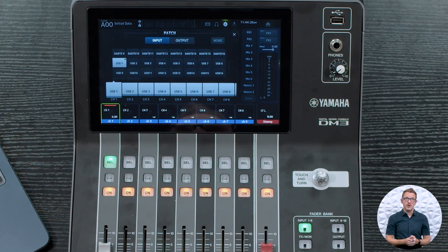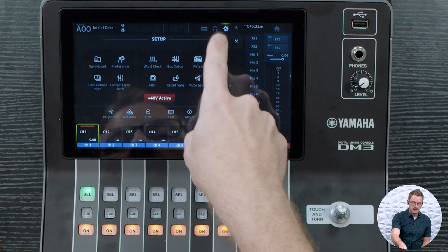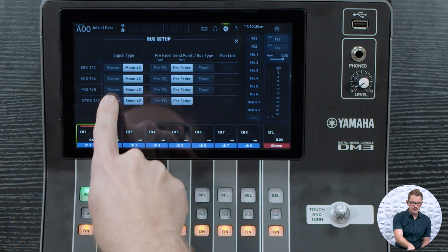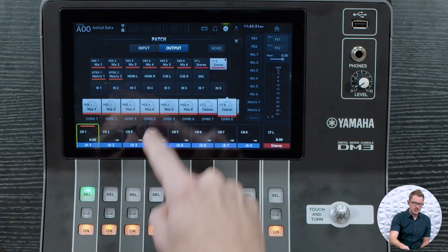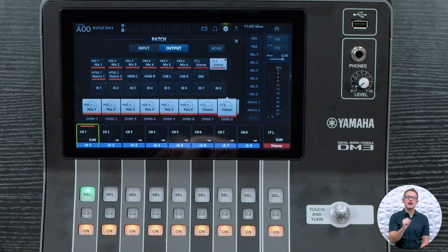Now I mentioned at the beginning of this video that I'd show how to get your main stereo left-right bus processing through Waves and back to your console. To do this, we need to burn two sets of channels: one is the stereo input, and if you're using the stereo input you could use one of your effects returns instead. The other thing we need to do is use Matrix 1 and 2 as the actual output to our PA rather than the stereo left-right. So I'll go to Bus Setup, make Matrix 1 and 2 stereo, and press link on the pan link.